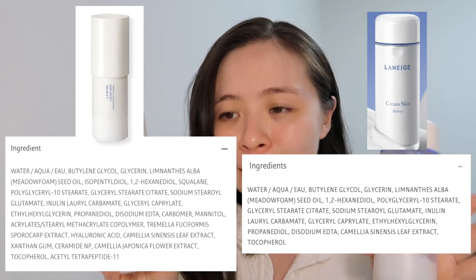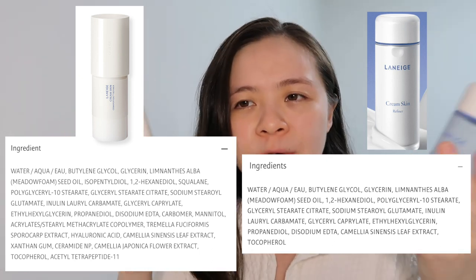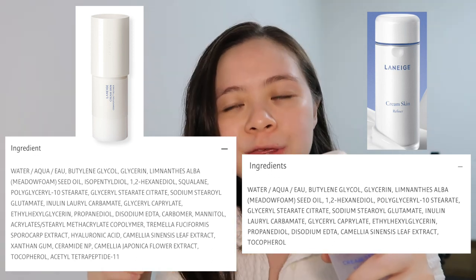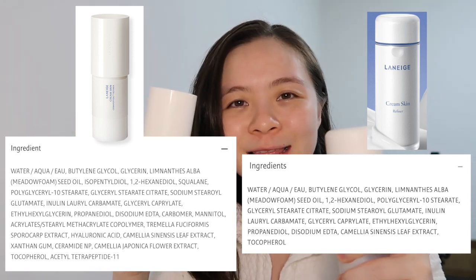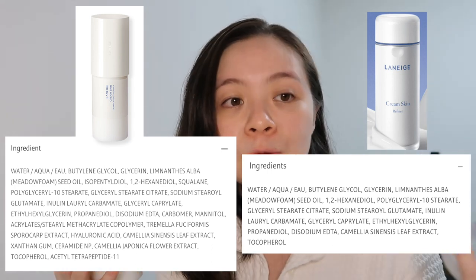Looking at the ingredients list and comparing them both, it's not just a repackaging — they do have a bunch of new ingredients in version 2. With new ingredients in a skincare you used to love, it doesn't necessarily mean your skin will definitely be okay with it. But thankfully, I tried it out this afternoon and I'm actually quite liking it. It seems to be fine, my skin is okay, and I can use the new version.